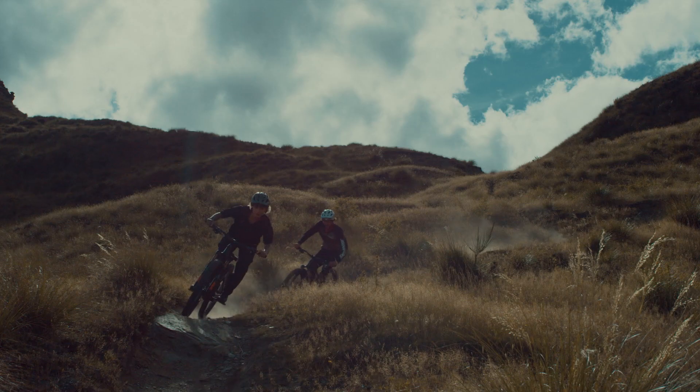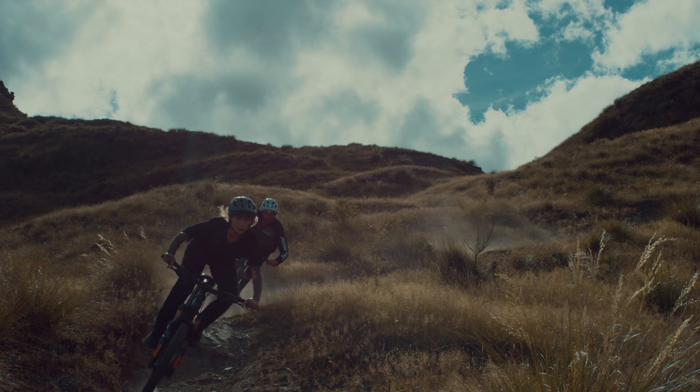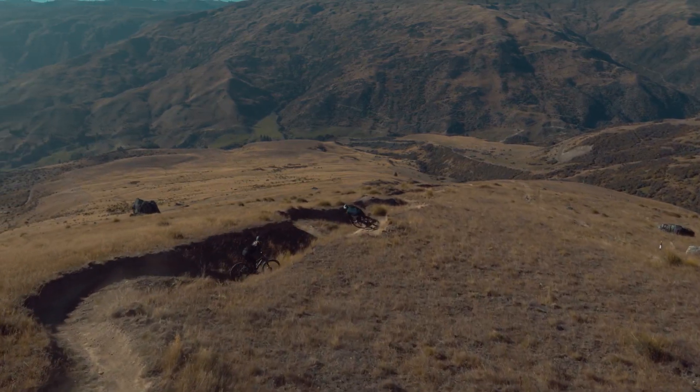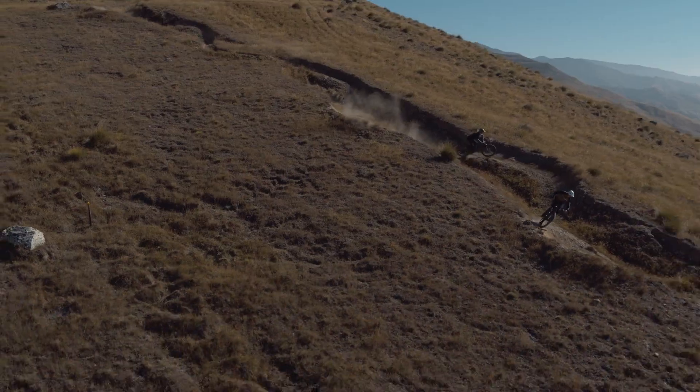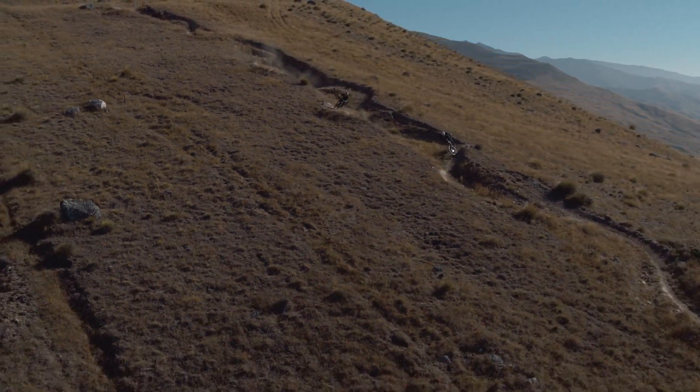With complete bike weights under 42 pounds, the 2xU capability of turbo support, and responsive geometry that is fully adjustable, it opens a new category for lightweight, aggressive trail riding. The power to slay monster trails.